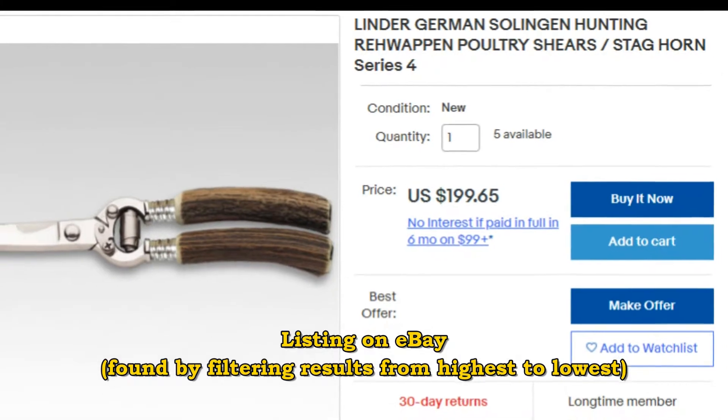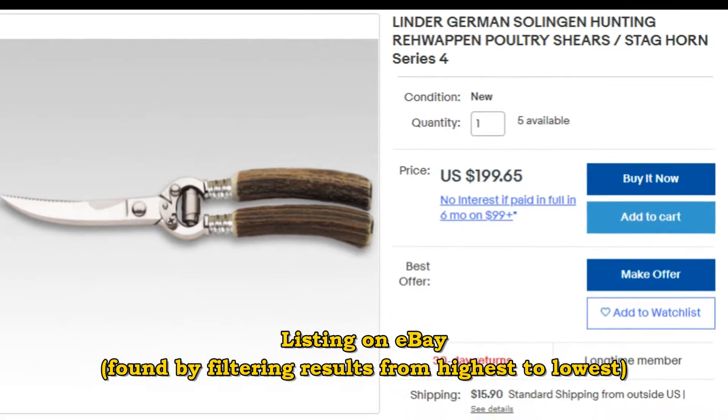But if you want to buy one of these brand new, it'll cost $200 and ships from Germany.